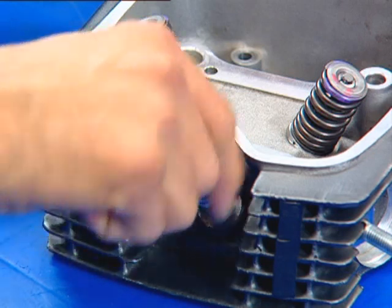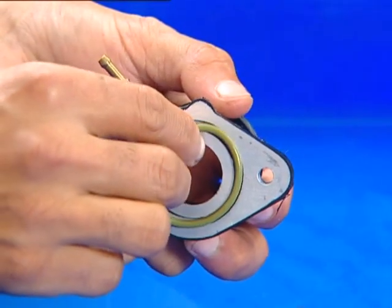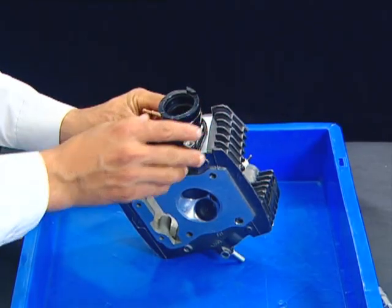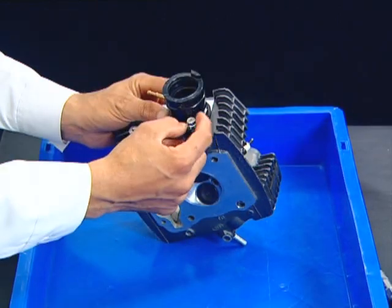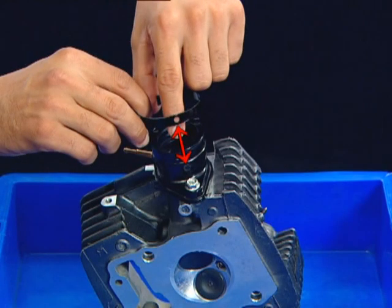Hand tighten the spark plug in the cylinder head. Install the carburetor insulator with a new O-ring on the cylinder head. Finally, install the insulator band aligning its hole with the notch on the carburetor insulator.